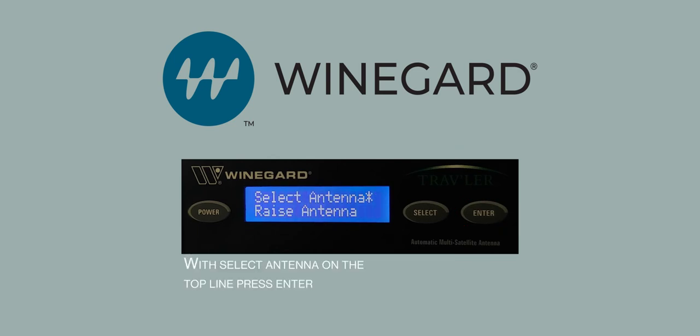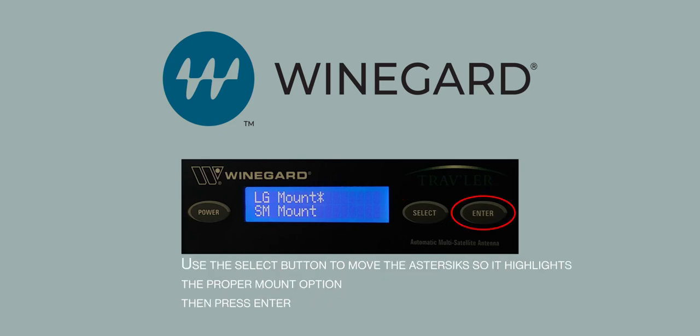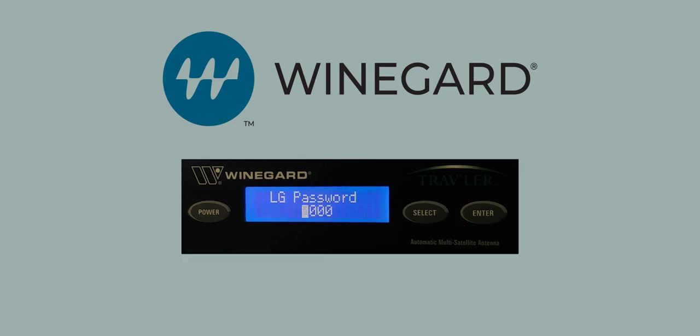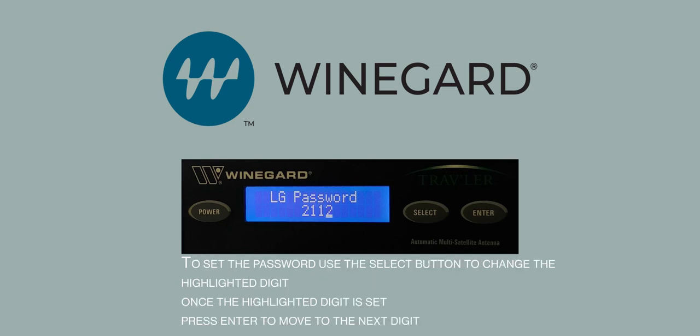With 'Select antenna' on the top line, press Enter. Use the Select button to put the asterisk on the correct mount type for your system. If the label reads SM-0022, put it on SM Mount; if it was LG-2112, put it on LG Mount. With the asterisk on the correct mount type, press Enter. When prompted for a password, the password is the four digits after SM or LG, so either 0022 or 2112. Use the Select button to cycle the highlighted digit; once the correct digit is selected, press Enter to move to the next digit. Repeat until you have entered the correct password.